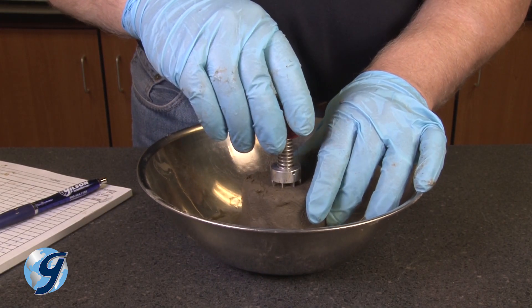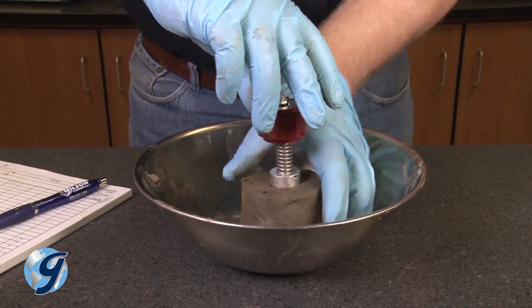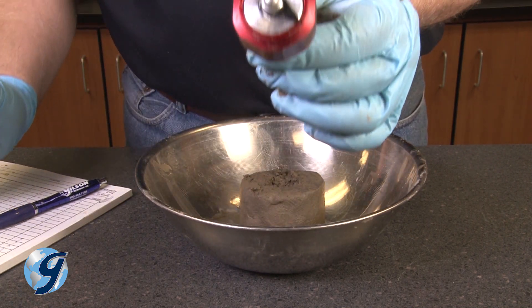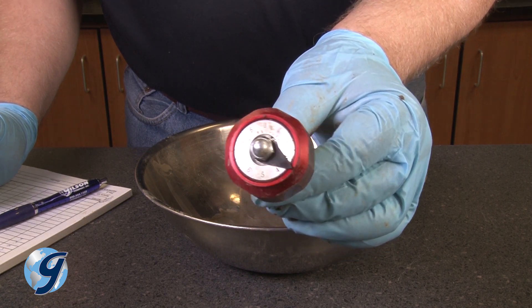Simply stated, the apparatus is pressed into the soil, and the knob is rotated until the soil matrix fails. The maximum reading retained by the indicator needle on the scale is then multiplied by the factor associated with the vane used.